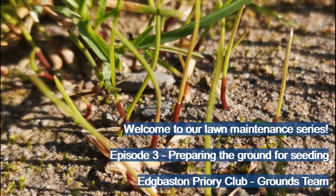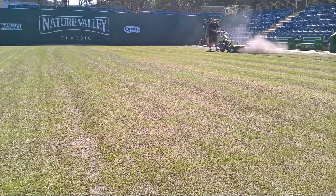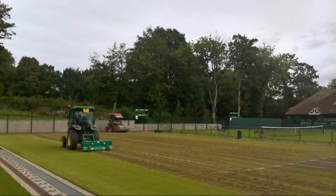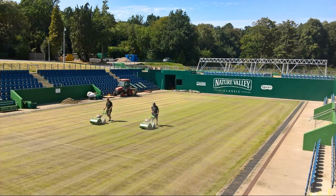Welcome to the third video in our series of lawn maintenance. In this video we're going to look at the work needed to prepare the ground for seeding. Before we get started, we wanted to mention that later in the series we'll be releasing a video looking at lawn reconstruction and major renovations, which are best carried out in the autumn. For now we're going to focus on lighter spring and summer works.